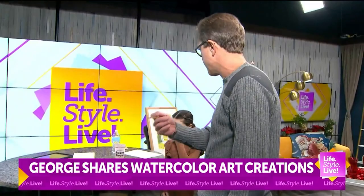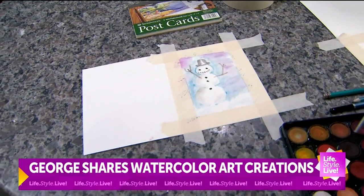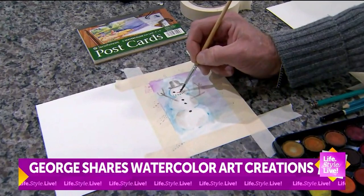What I've been working on here just since the commercial break — look at the snowman! This is a little snowman, and I work really fast with these. Give me a tutorial, George. Let me put a little carrot on his face there.